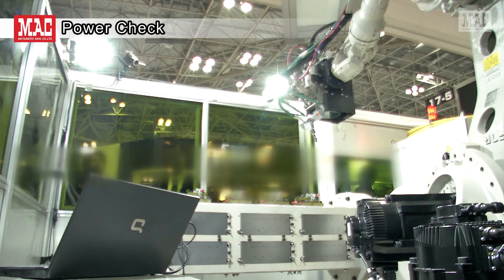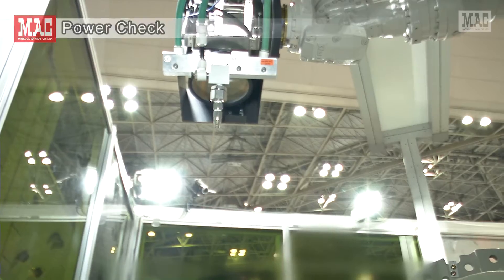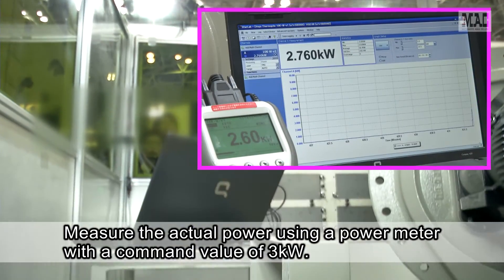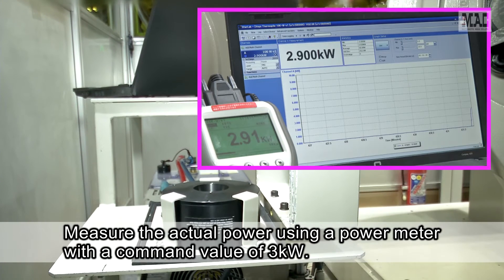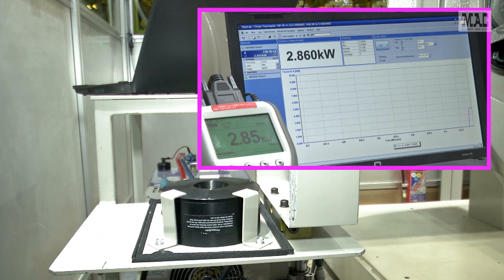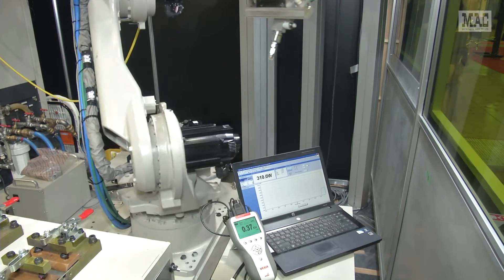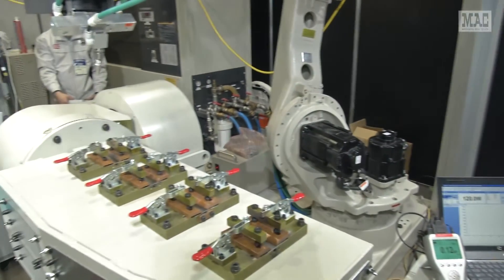Here a power check is being performed. Let's measure the actual power using a power meter with a command value of 3 kilowatts. Using quantitative laser beam data helps forecast maintenance time and reduce the risks of machine trouble.